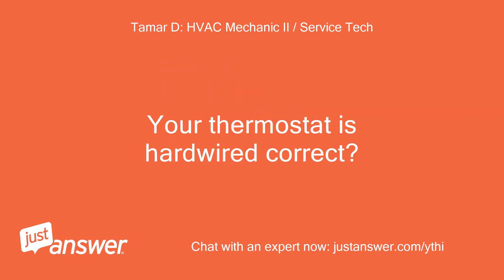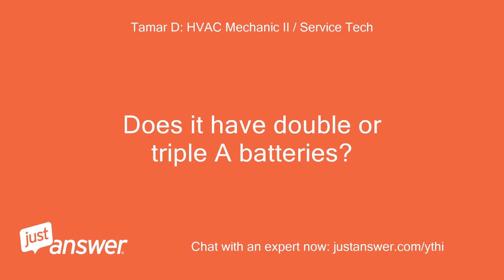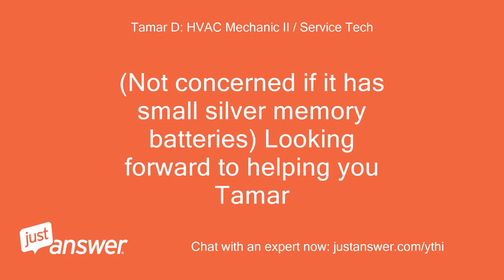Your thermostat is hardwired, correct? Does it have double or triple A batteries? Not concerned if it has small silver memory batteries — looking forward to helping you.